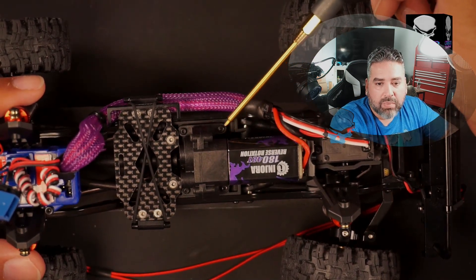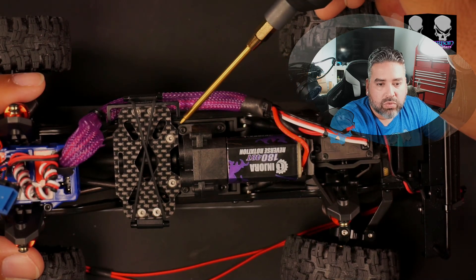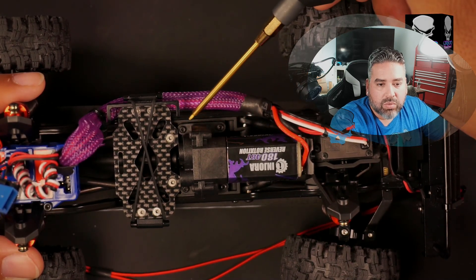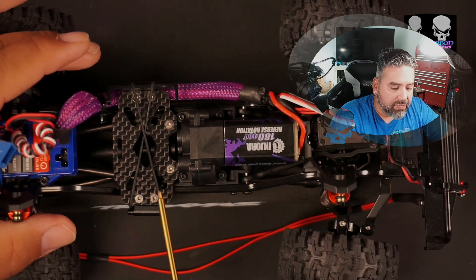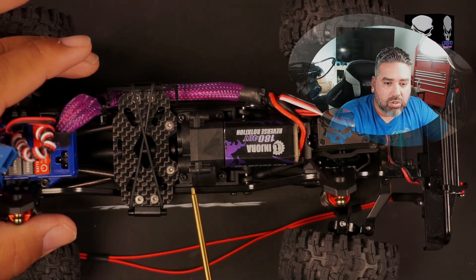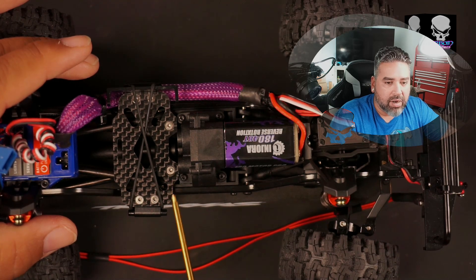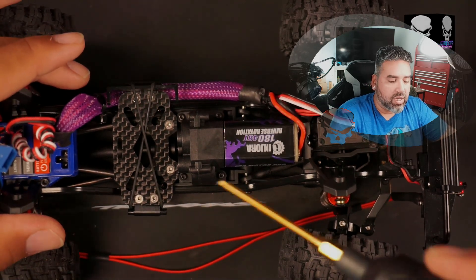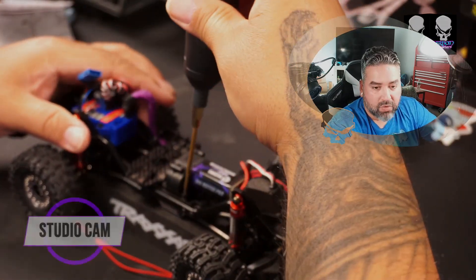A 1.5mm allen key is probably the only tool we're going to need because I don't want to take the wires apart. There are two screws here on the transmission and then three on the battery cage that we need to take off. We're going to remove all of them and start with this side first.